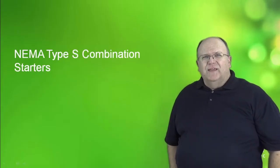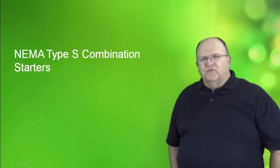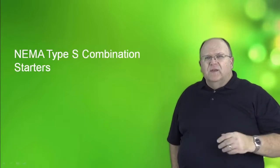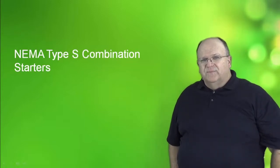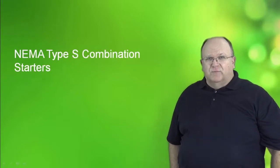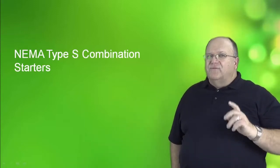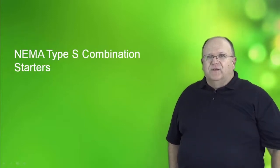Hi, my name is Tom Fowler, and today we will be discussing the NEMA Type S line of combination starters. Combination starters are a proud part of the history at Square D — it's a concept that we invented. Combination starters did not exist until Square D introduced it to the marketplace. The Type S combination starter is celebrating 50 years of productivity in the marketplace, so it's a core product of the company and a leading market share product as well.